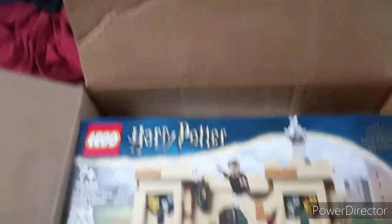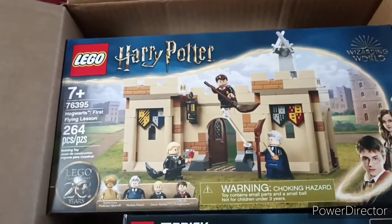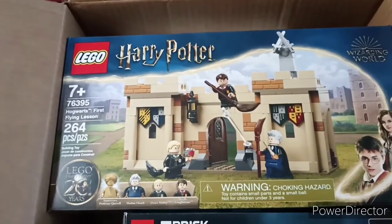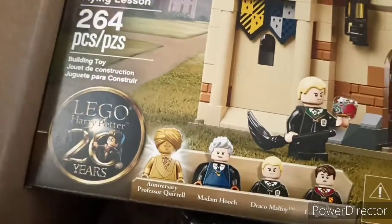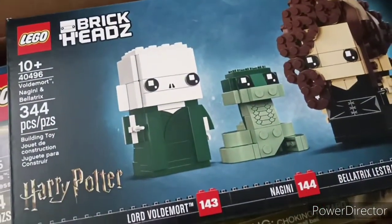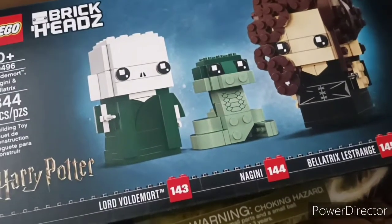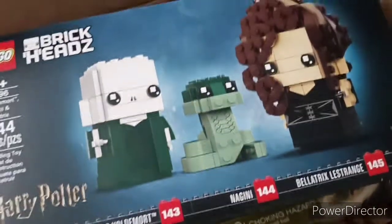I got this LEGO Harry Potter Hogwarts First Flying Lesson with the Golden Snitch minifigure. And I haven't bought BrickHeadz in a long time, so here's Lord Voldemort, Nagini, and Bellatrix.